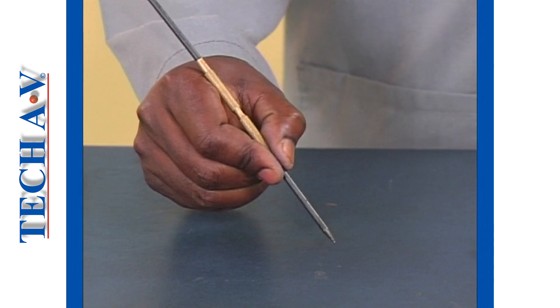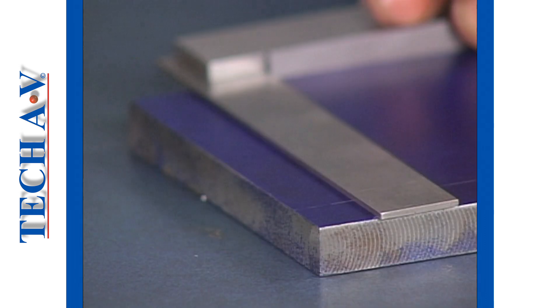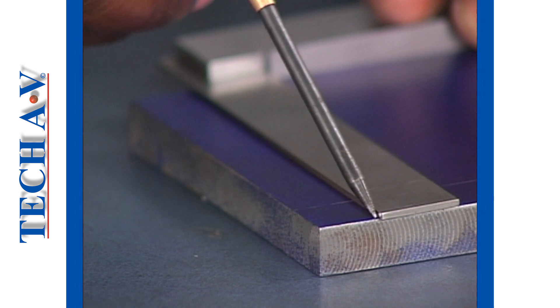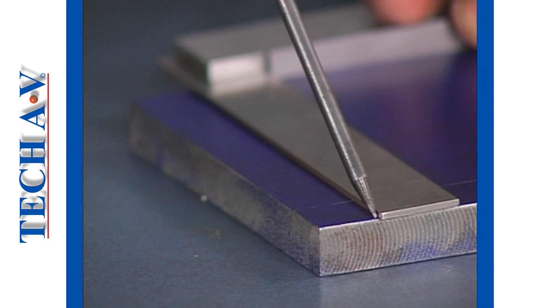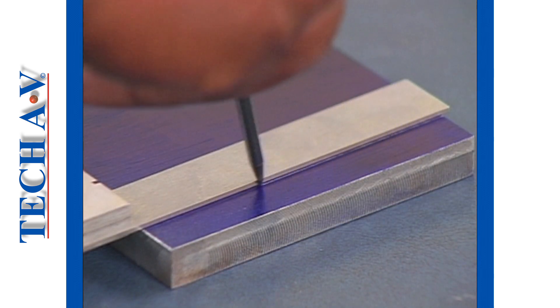The scriber must be held firmly with your fingers, like a pencil, as shown. The point is then placed against the straight edge, which will act as a guide. With only a very light pressure on the scriber, pull the point along the workpiece surface.